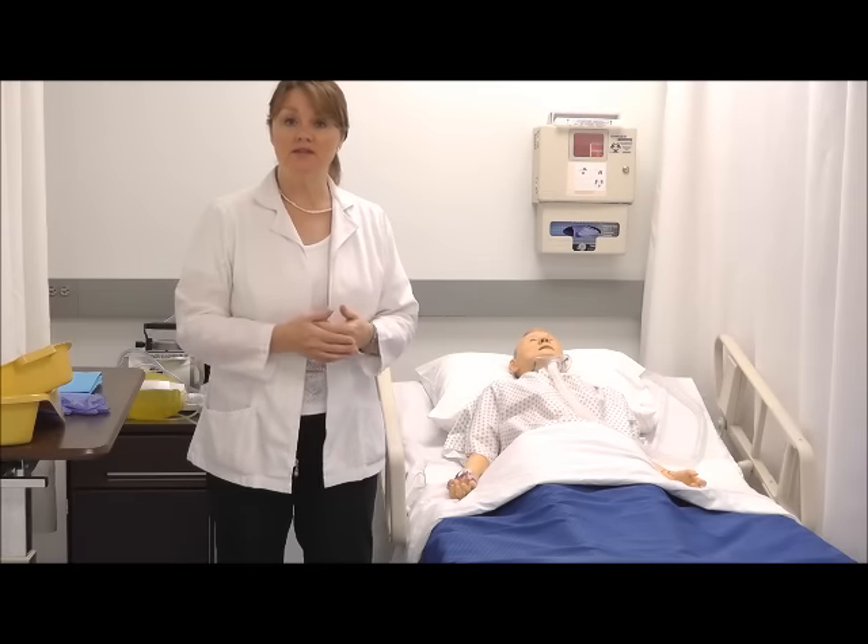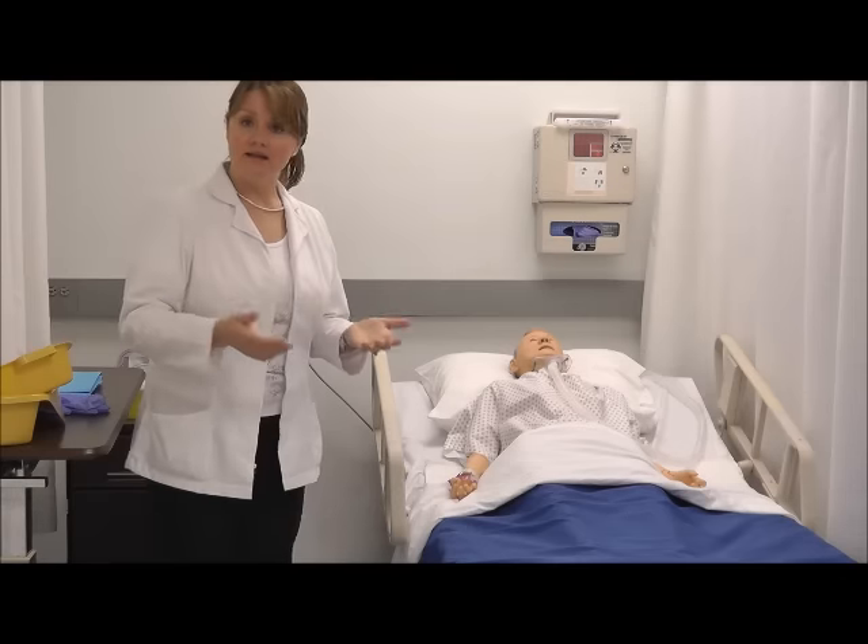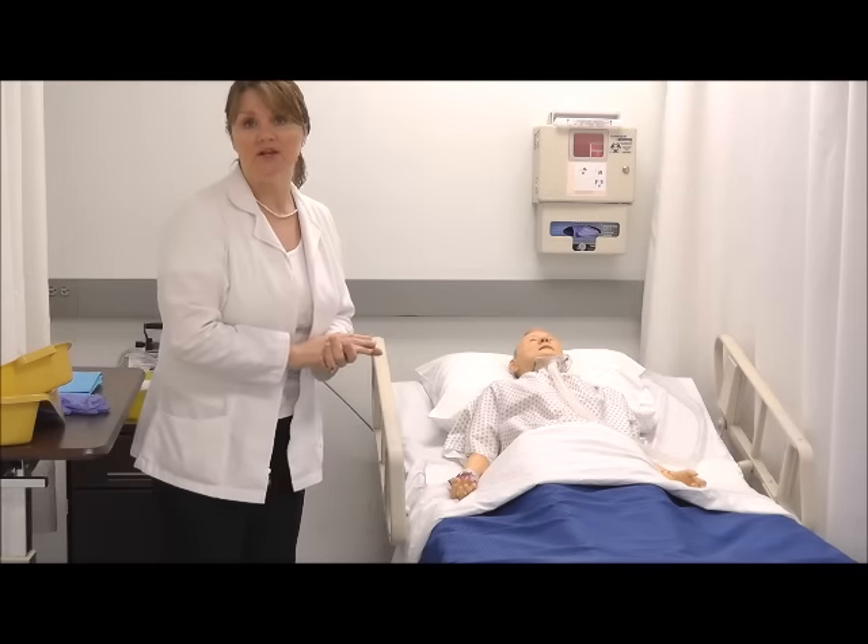My patient rang his call bell and said that he needs to use the bedpan. I've washed my hands before entering the room. I enter the room and ensure privacy by shutting the door behind me.